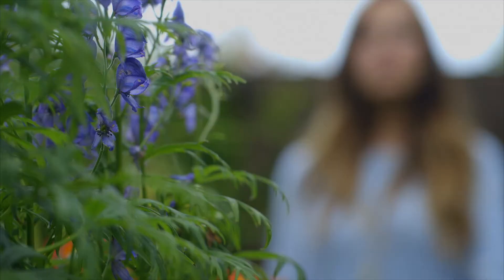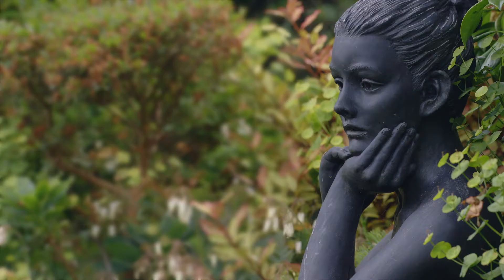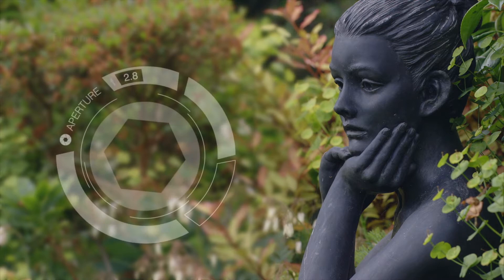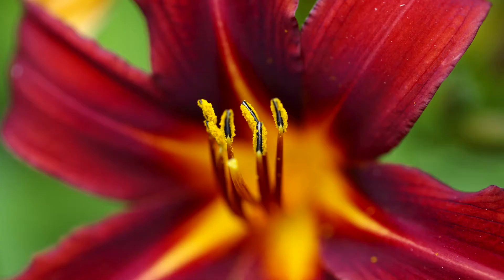Aperture is measured by something called f-stops. When I was first learning, I felt it was quite appropriate that they were called f-stops, as I was frustrated trying to get my head around the numbers. A low f-number is a big hole which lets in more light, and a high f-number is a small hole which lets in less light. You'd expect it to be the other way around, but that's just how it is.